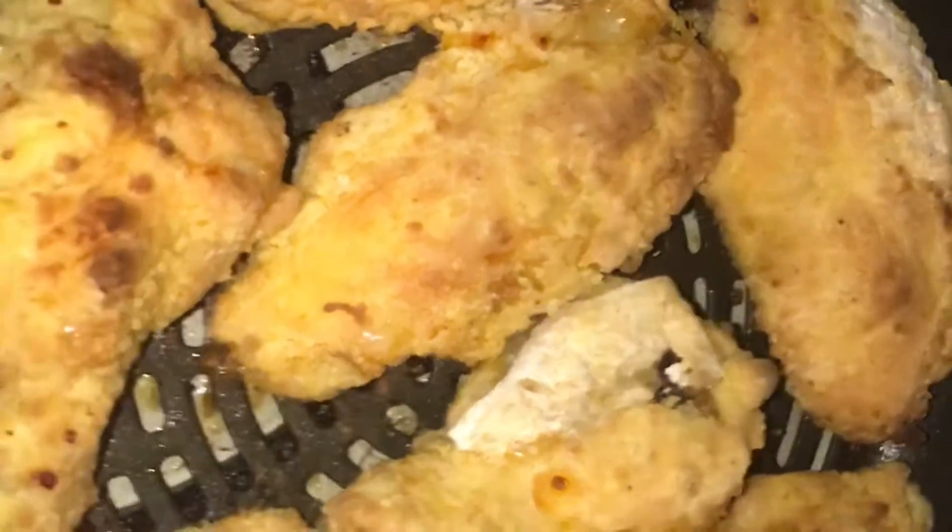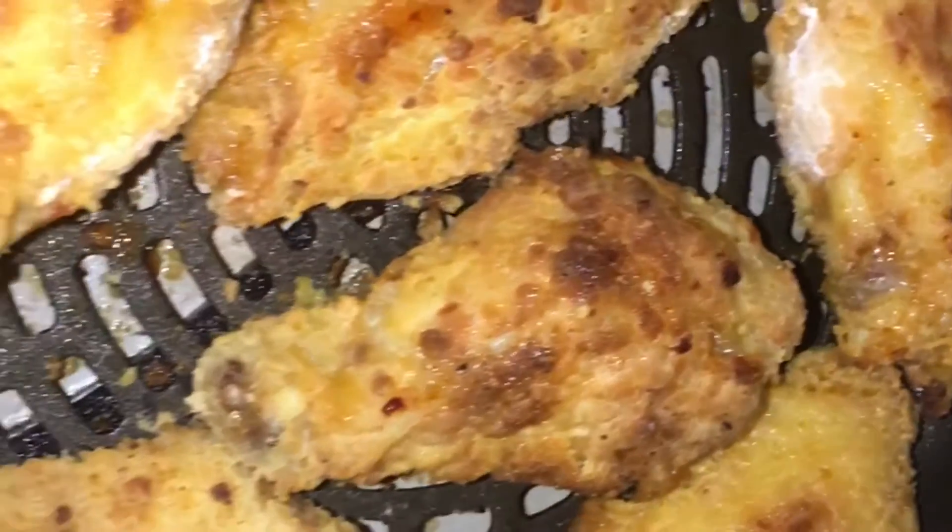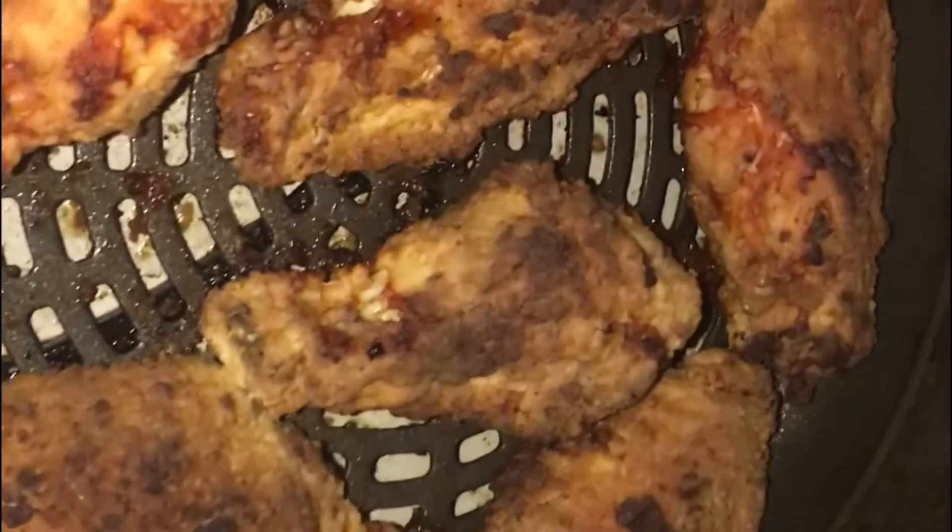Here's the chicken after the first 15 minutes. Now I'm gonna flip it — here it is after the flip — and we're gonna put it in for another 15. Here are our finished wings, nice and crispy. Let's get them in that sauce.